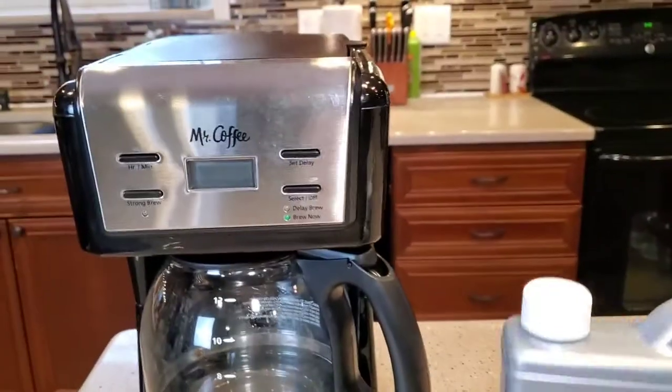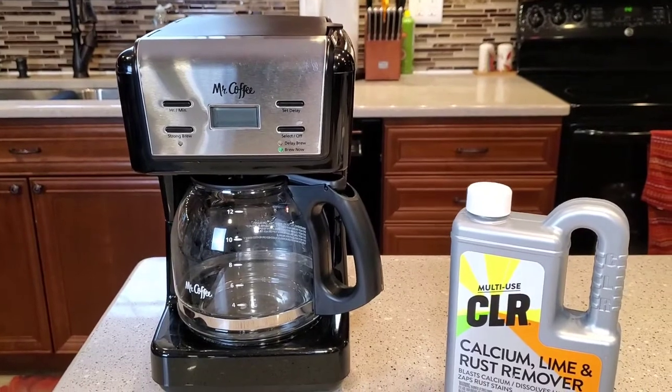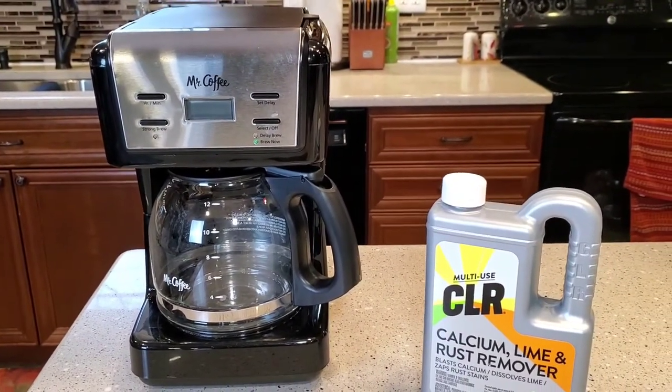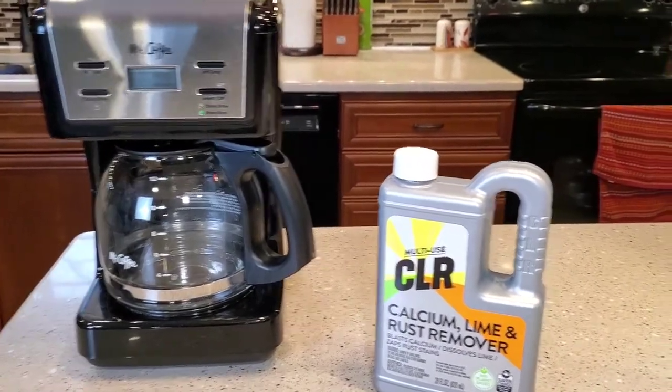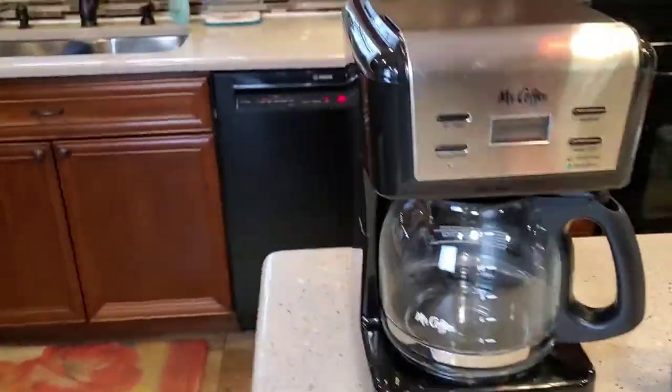I wouldn't use this on a really expensive coffee maker. Just your generic or general coffee makers — your Mr. Coffees, Black & Deckers. I wouldn't use CLR on a Keurig or anything like that; I think they actually specifically say not to. So this is just for coffee makers that have a heating element.